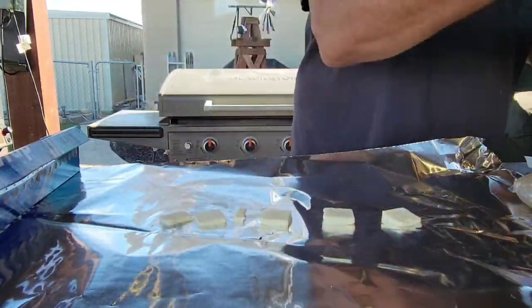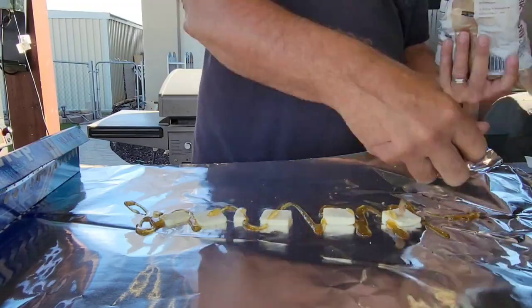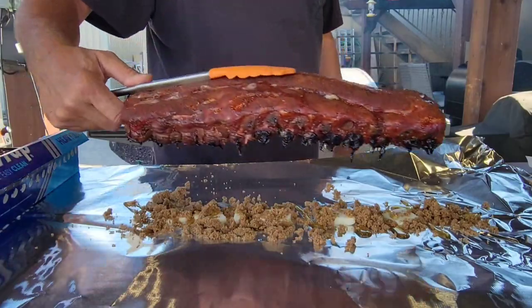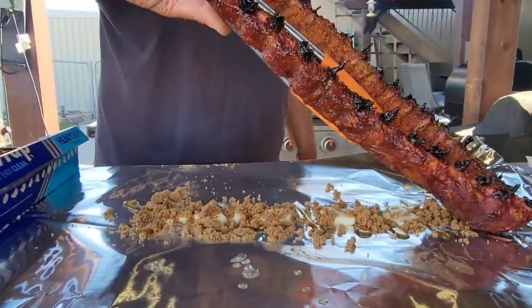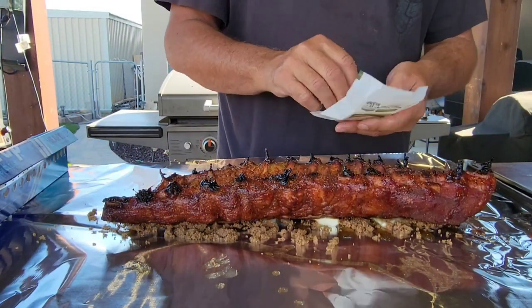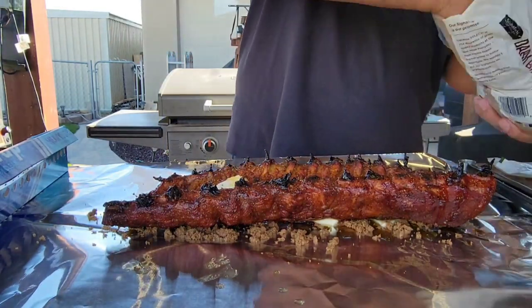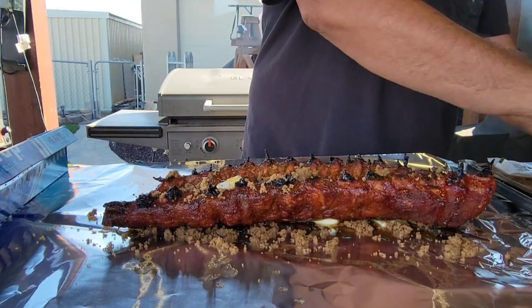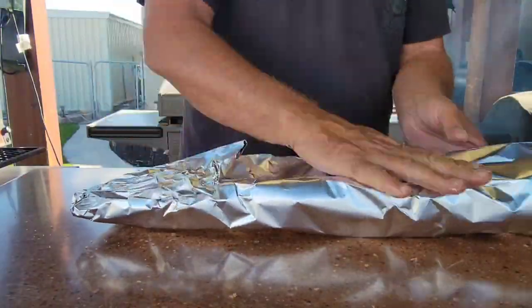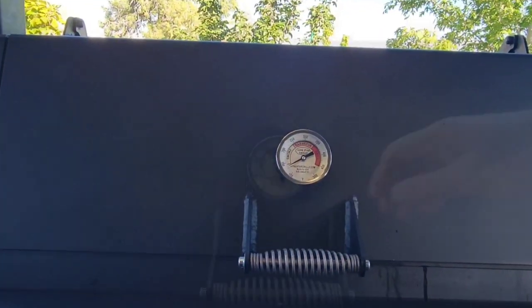I'm going to get the foil ready — three-two-one type ribs with butter, honey, and brown sugar. We're going to pull those ribs out of the pellet grill — man! — and then do the butter, honey, and brown sugar on the bottom side too. This is a common way of doing three-two-one ribs, but we're actually doing three-one-and-a-half. We're going to wrap these with foil and get it back on the pit at 250 still rolling for an hour and a half.